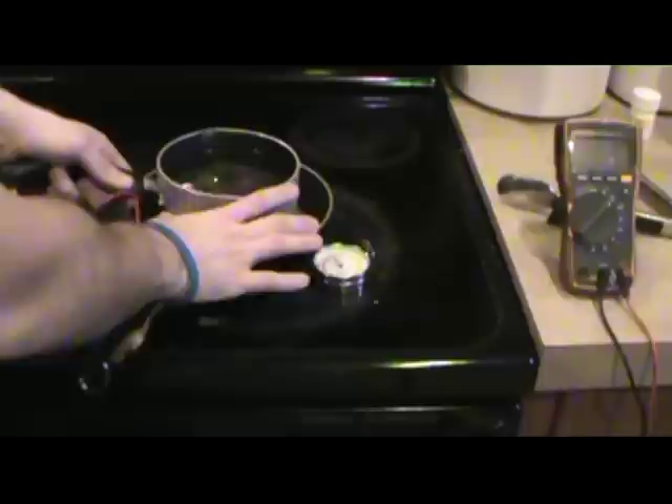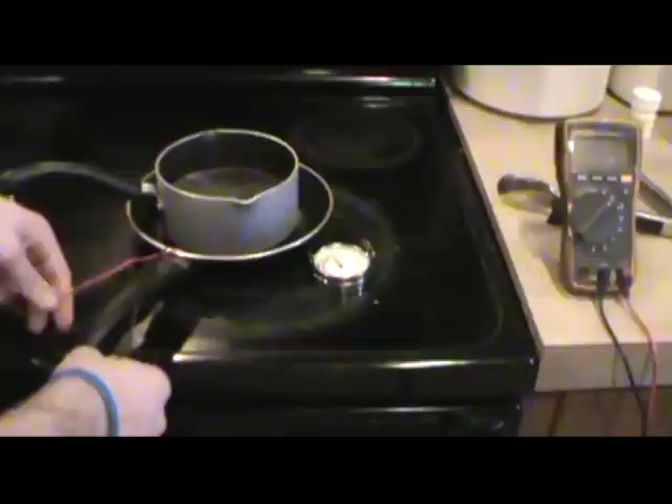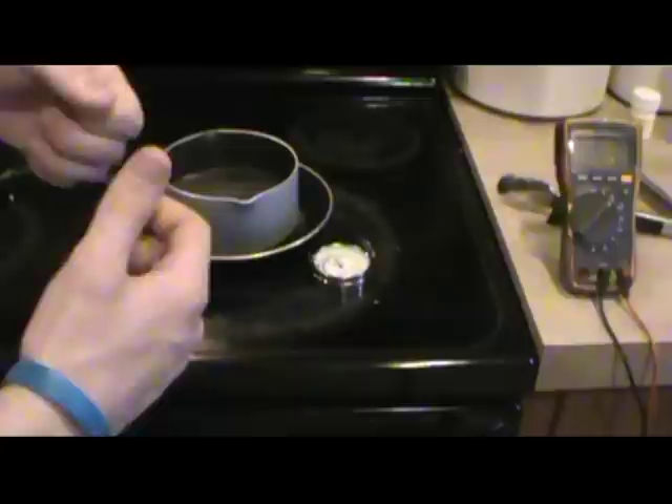Then we're going to take a pot of cold water and center it up on top just like so. Now we've got our leads up and protected out of the way. A lot of people may be asking — having seen things like the BioLight stove and the Power Pot — that this kind of looks a lot like those. Well, it's the same principle.